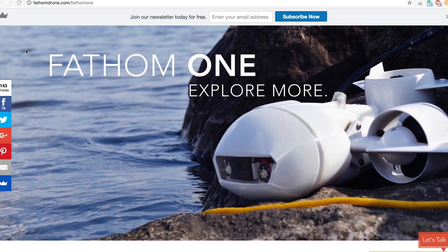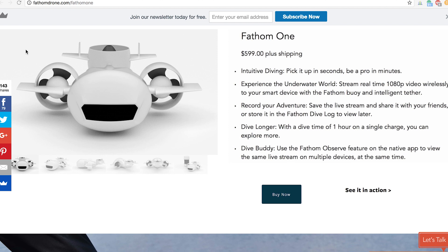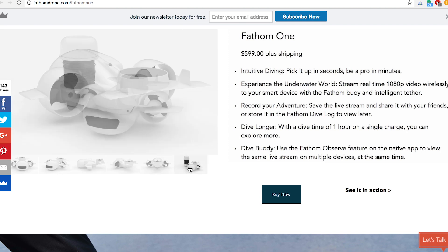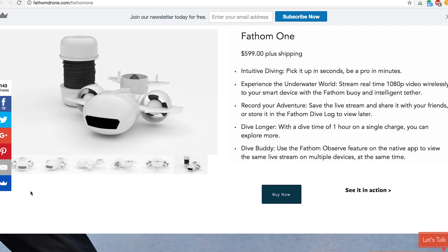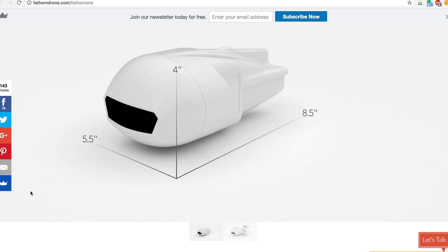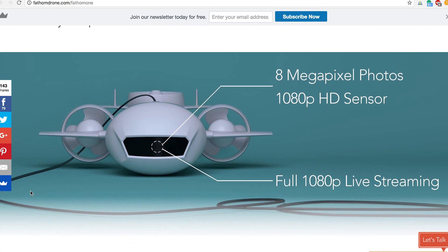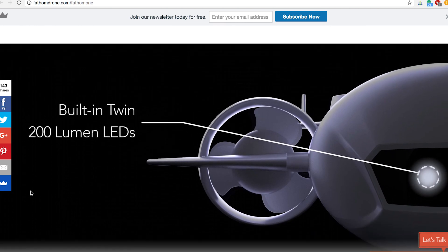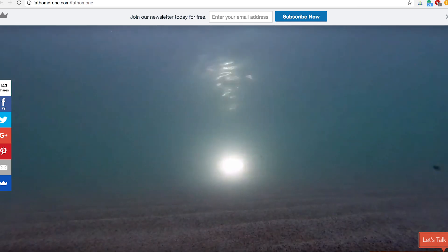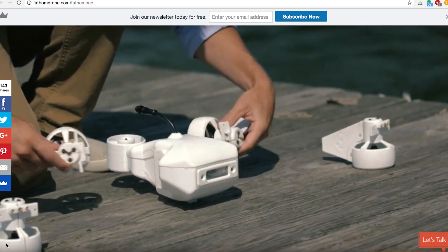Coming in at number three is the Fathom One. The Fathom One is actually a Kickstarter project so it's not out yet, but it's so exciting I had to talk about it. It comes in pretty cheap at about $599, has about a one-hour battery life, three knots max speed, 1080p HD camera, goes down to 150 feet, and has front-mounted LEDs to help you see in the murky waters. This drone was designed to be modular, so you can add things to it — different LED setups, or even a bigger camera like an A7S for low-light underwater shooting. It's pretty cool, though being a Kickstarter doesn't guarantee delivery.